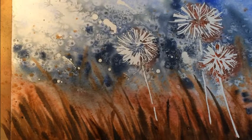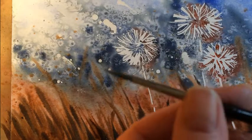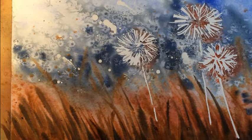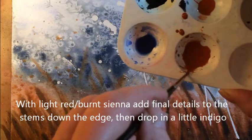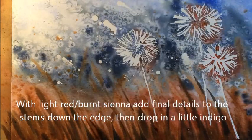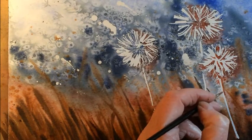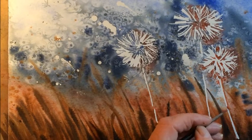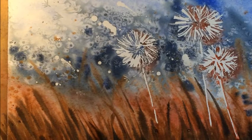I just need to finish off now, so I'm going to swap to a smaller brush — a number two by Sea White with a nice point on it. I'm going to take a little bit of the light red and just go up the side of the stems with just a little bit of paint. I want to kind of merge it a little bit at the bottom.